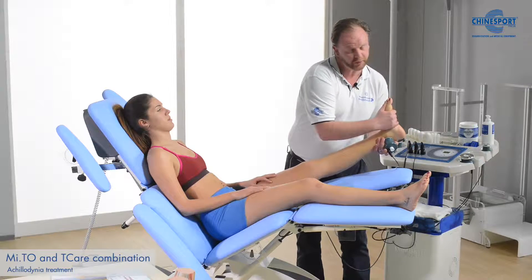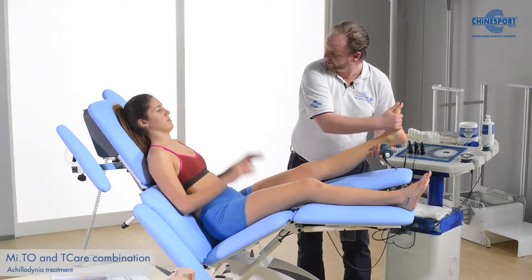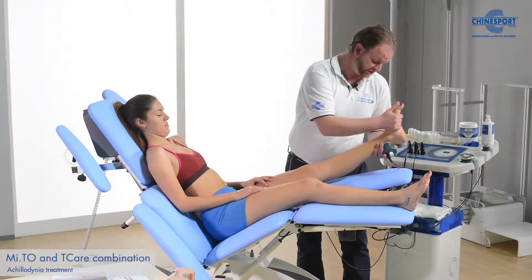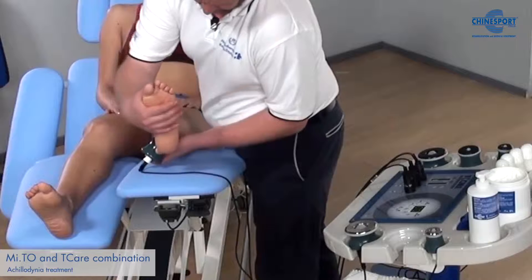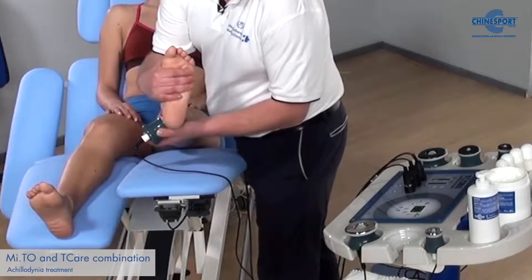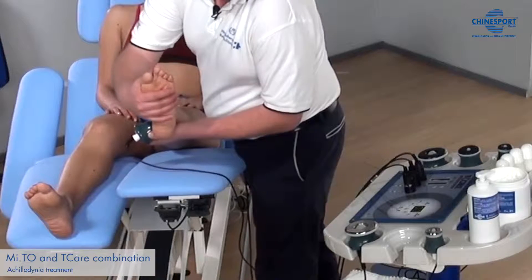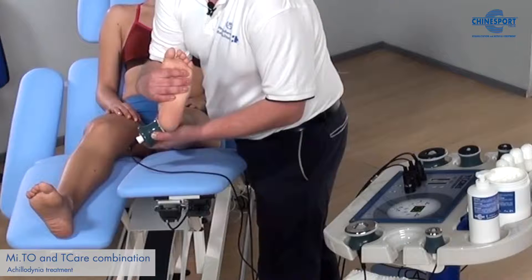In combination with that, we can also use a chin tuck — just have the patient put their chin in — that increases the stress in the posterior chain. We can also hold our resistive handpiece in position and just work on the stretches.